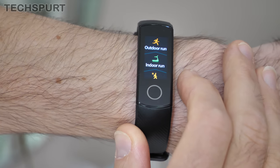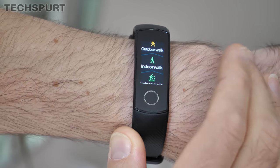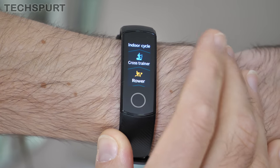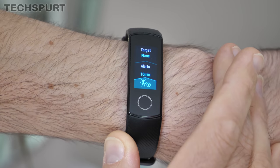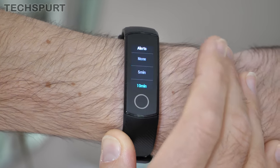There's no automatic exercise tracking here, but you can tell the Honor Band that you're about to get stuck into a session and it'll chart your progress, complete with vibration updates when you hit particular milestones, and there's a reasonable number of exercises covered. I didn't get a chance to test the swim tracking during the past week, but if I do get the chance to test it out I'll put my thoughts down in the description below.